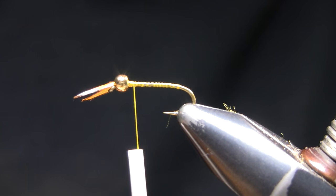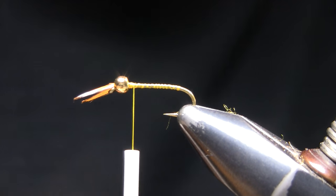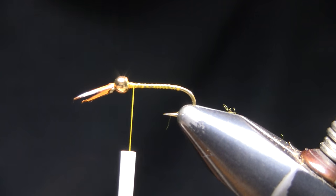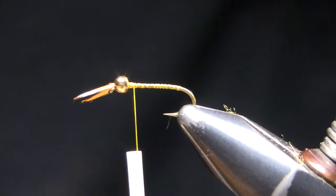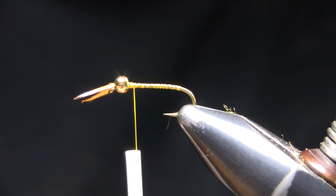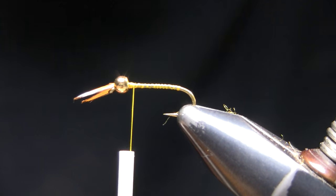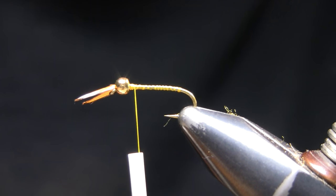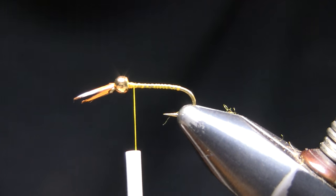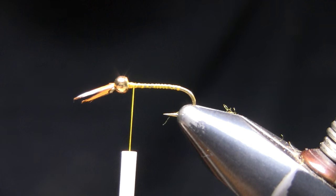Hi guys, wanted to share another pattern with you, keeping with the theme of golden stoneflies. In this case I've got a pattern I haven't done yet: the gold bead biot epoxy back gold stonefly. It's Mike Mercer's pattern — really cool pattern using some natural materials. I really like the look of this. I'm tying a size 14 with a brass bead; you can use tungsten if you'd like.